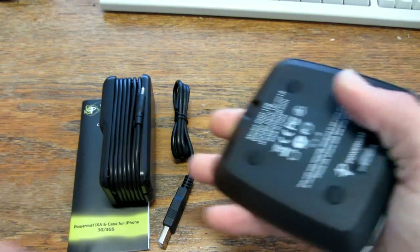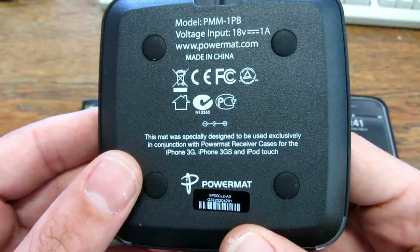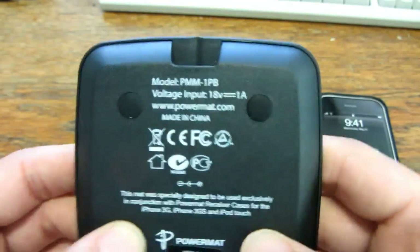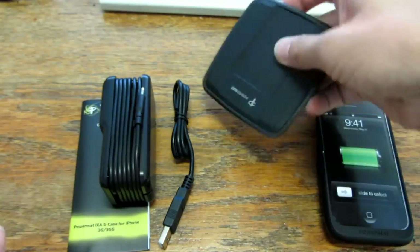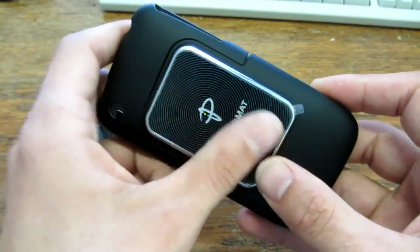As I said, the transmitter — what does it say on the back? 18V 1A. Designed for iPhone 3G and 3GS. Interesting. Powermatt, model number... I think there are some screws on here. Well, nothing else — it's quite heavy though. And this is the iPhone case. I think this is the antenna here.